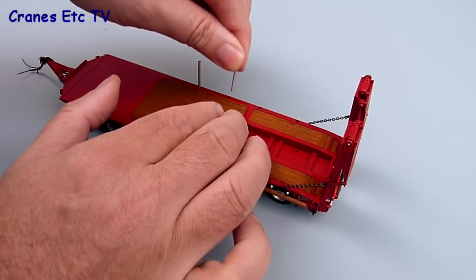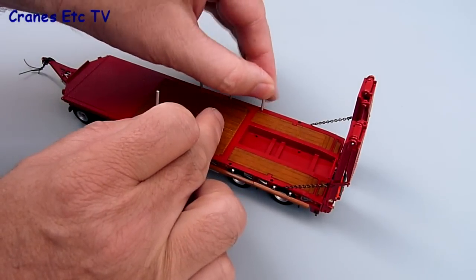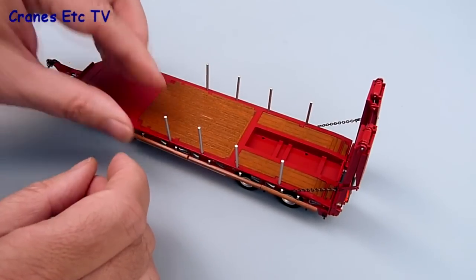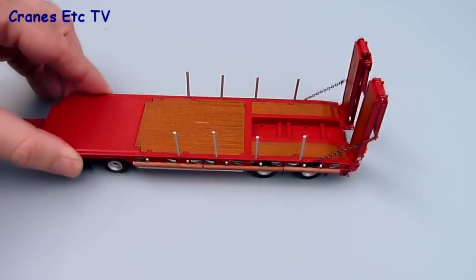Another optional feature on the model is to fit the deck posts — there are eight of those and they just pop into holes along the edge. The fit's pretty good and they pose quite well when they're in place.